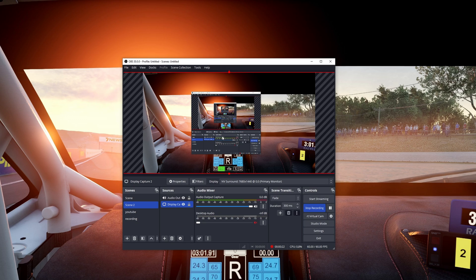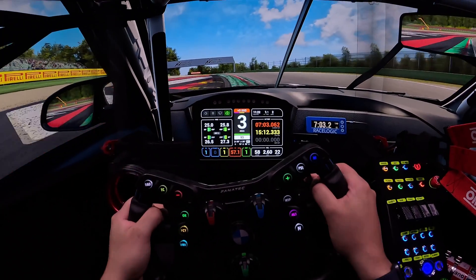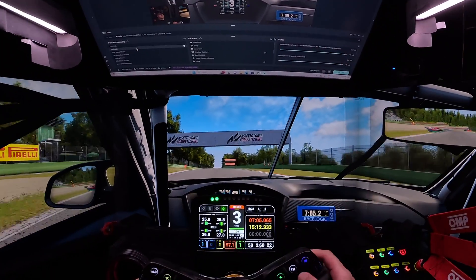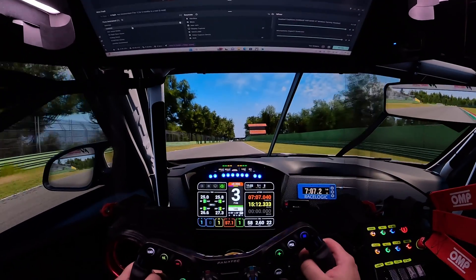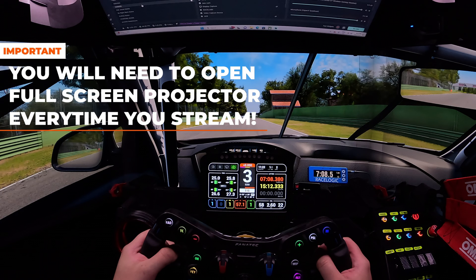Now for our last step, go back to your gaming PC. In OBS, right-click on the preview and click 'Full Screen Projector', then select your capture card display. You'll see that the preview from your gaming PC's physical monitor is now displaying on your preview in your streaming PC. Note that you'll need to open the full screen projection every time you stream, as it's not an automatic process.